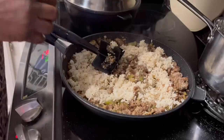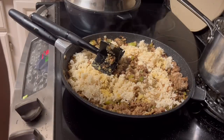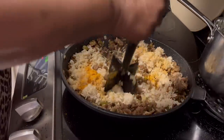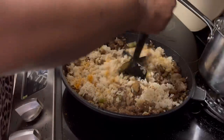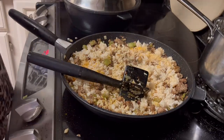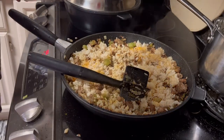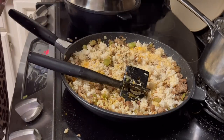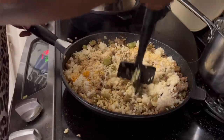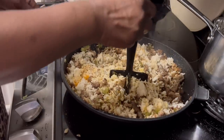I can lower the heat now because nothing is really cooking, this is just blending right now. A little bit of turmeric, and I'm going to use some garlic pepper — a little bit of garlic pepper. I'm still making sure I get everything chopped up and I'll get my spoon in here in a minute.